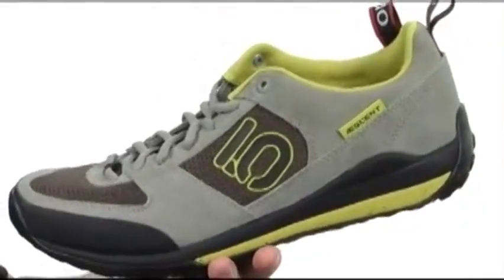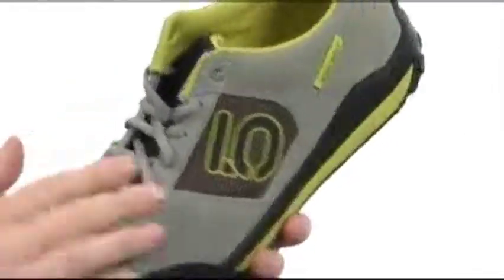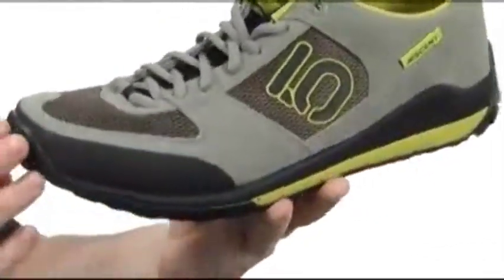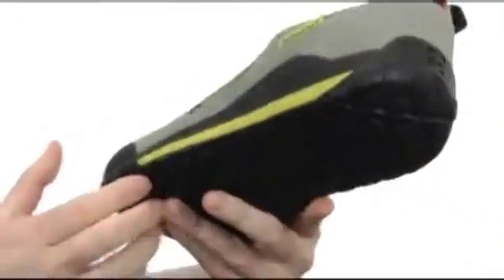This is going to be an incredibly versatile approach shoe made with soft split grain leather throughout, with breathable mesh panels. Got that reinforced area around the toe itself and the stealth rubber — you can see it creeping up there on the toe. Durable stealth rubber. Digging the texture it's got.